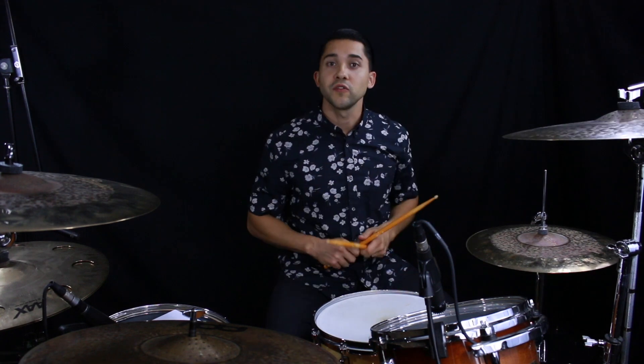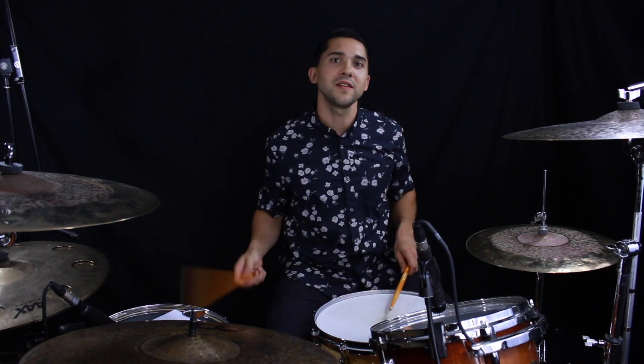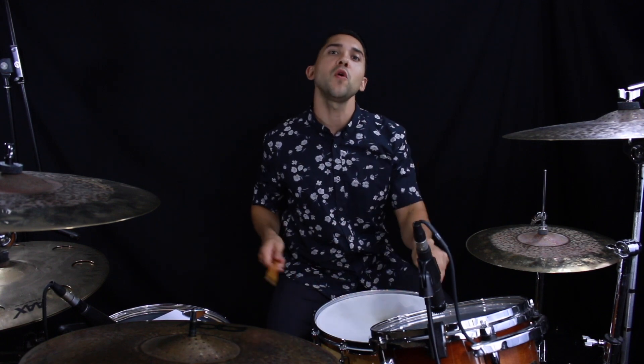So these fills are all going to be counted in eighth note triplets, which is going to be one-and-a, two-and-a, three-and-a, four-and-a. And let's look at fill number one - this is going to be using snare, our two toms, and our kick drum. This is a very practical fill that works in a lot of musical settings. Here it is nice and slow: one-and-a, two-and-a, three-and-a, four-and-a, and then crash on the one.